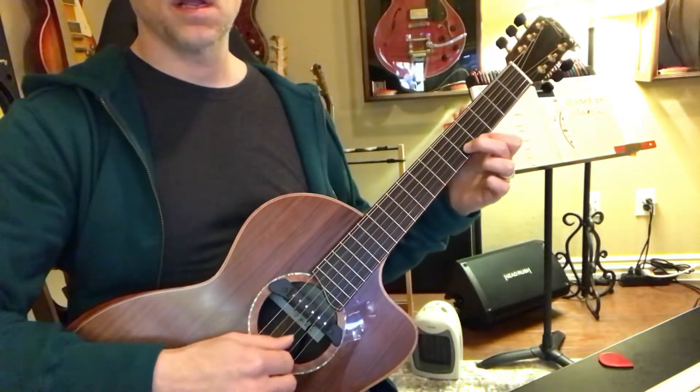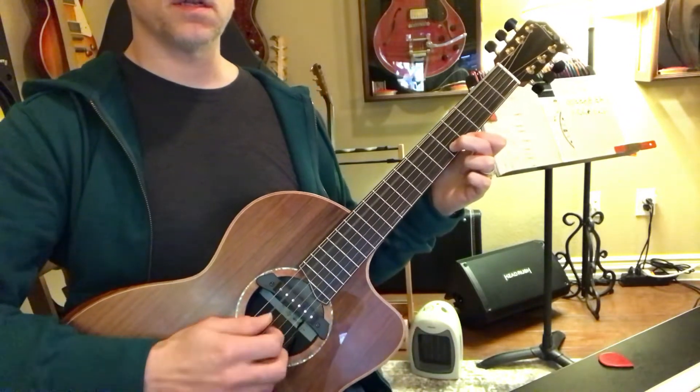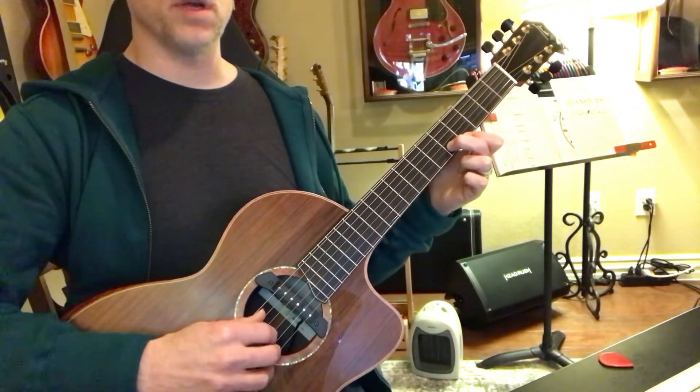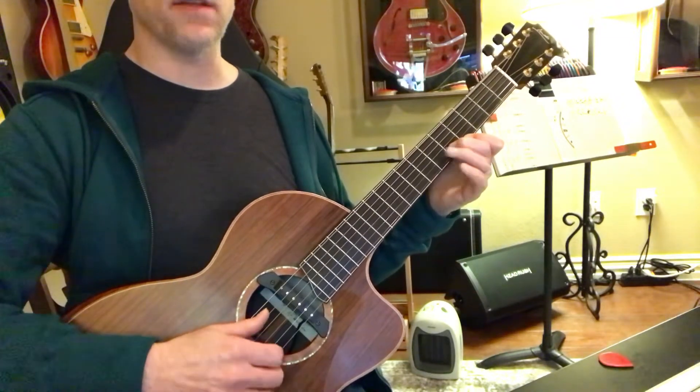So we have this — those three strings: one, three, two, one, while you're letting five ring.